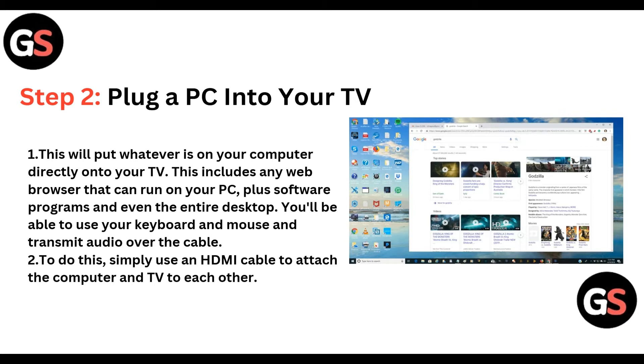Step two: plug a PC into your TV. This will put whatever is on the computer directly onto your TV. If your PC has the Brave Browser, it will automatically display Brave Browser on your TV. Software programs and even the entire desktop will appear on your TV, and you will be able to use your keyboard and mouse and transmit audio over the cable.